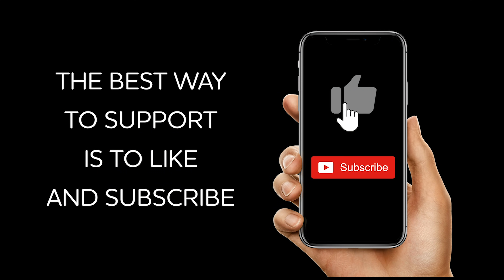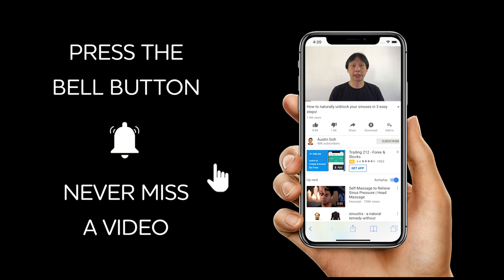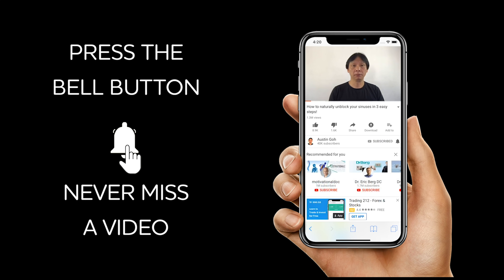Do this two times a day for three weeks and let me know how you get on. If you click on the notification bell, you will be the first to receive my new natural method videos.